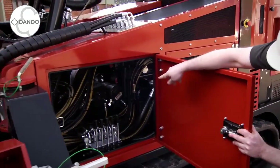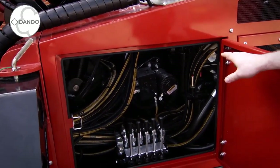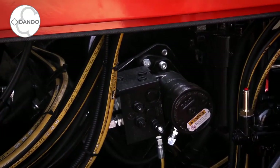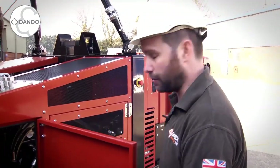You can also see in here we have our wireline winch on this model, which is a 400 metre high speed wireline for use with wireline coring equipment. We also have slightly higher up our main tooling winch, which is a two ton unit on this model.